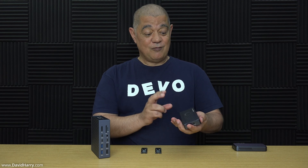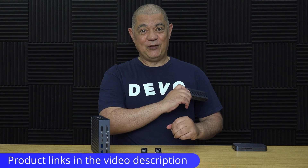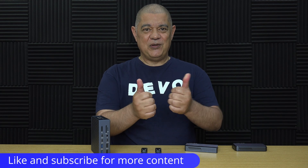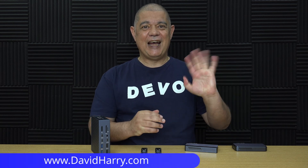Hopefully that's been clear enough to explain what's going on with these data losses and why you're not getting the speeds you expect from your external Thunderbolt SSD. If you found the video useful, please give it a thumbs up — a subscribe to the channel would be awesome. I'm David Harry, thank you very much for watching, take care and goodbye.